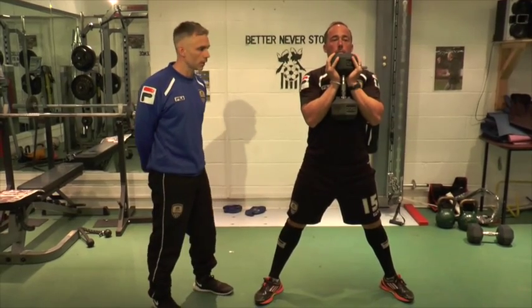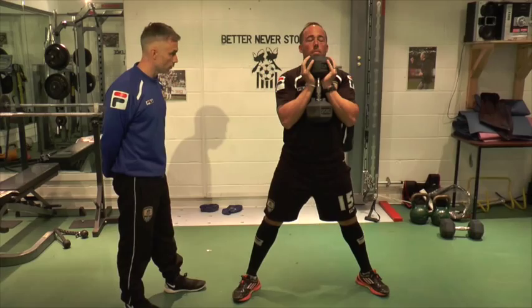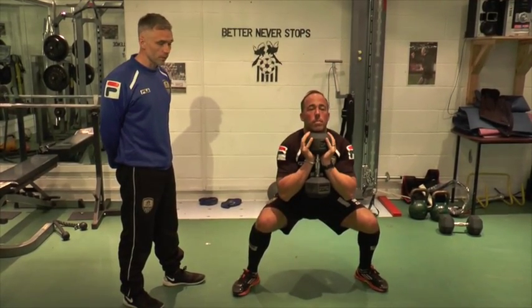Goblin squat with a 20kg dumbbell or kettlebell, if you've got one — they've got one in Roco. So if you can go down, you can see that. He sits back into it and goes right deep down.